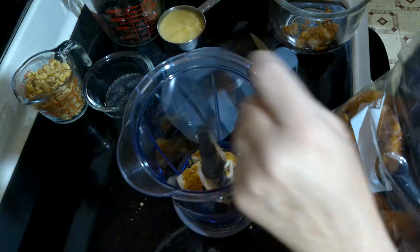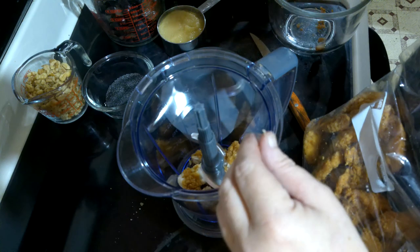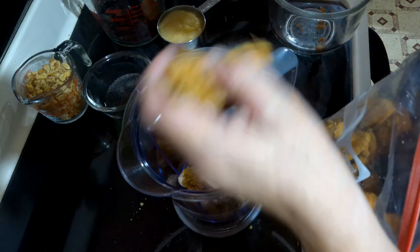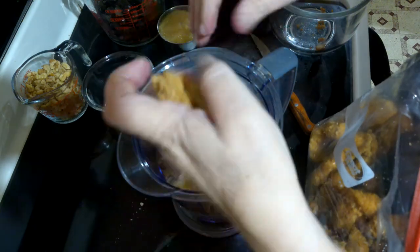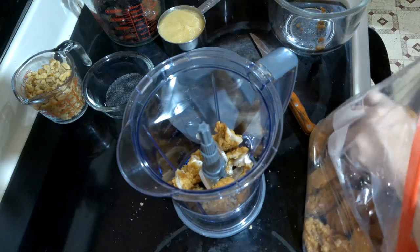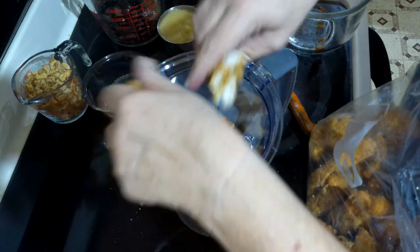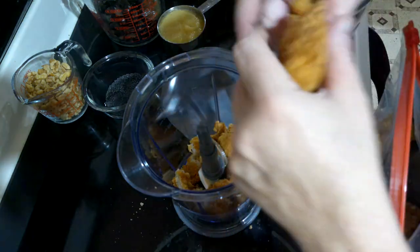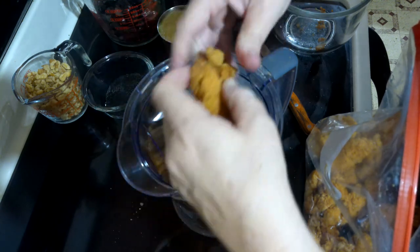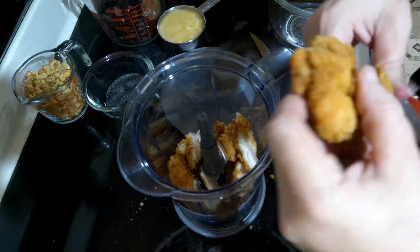Once the power was back on, we cooked the entire three pound bag, ate what we wanted, and had about two pounds left. This is a good way of using that extra chicken up. I had originally planned on removing the breading, but that proved to be more difficult than I thought, so I decided to leave the breading on and move forward. The end result will not be as visually appealing as it usually is. I broke the chicken into chunks, placed them in my Ninja blender, and pulsed to shred them.